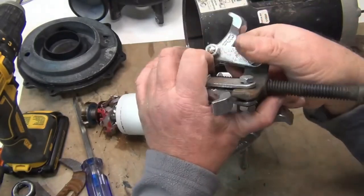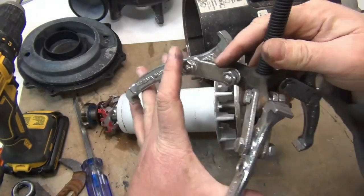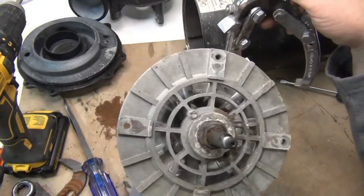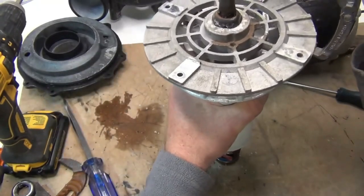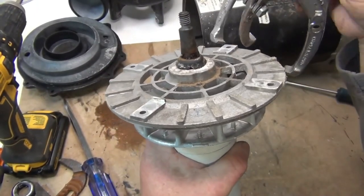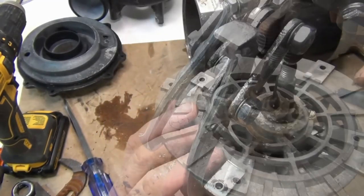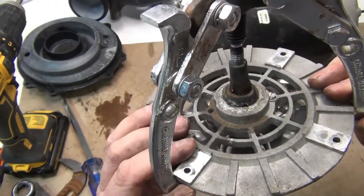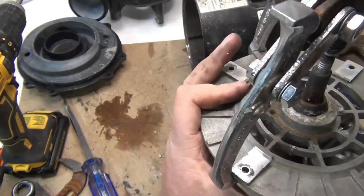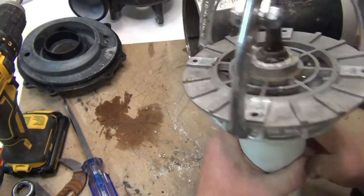This is a bearing puller — it's designed for bigger bearings, but I just bought it to get these off. You don't need to buy this — I'll link it in the description. It's cheap, but if you have a hot tub and intend to keep it long-term, it's good to have. I'm going to clamp it on there — all the arms go in like that.